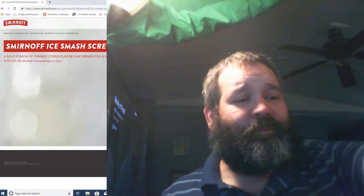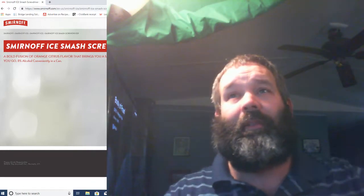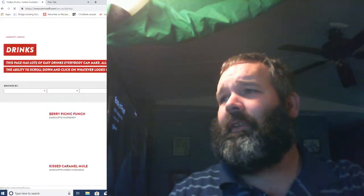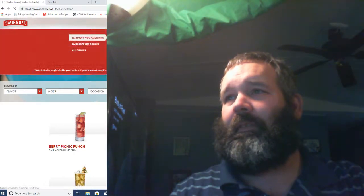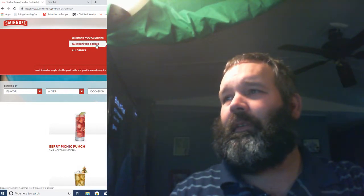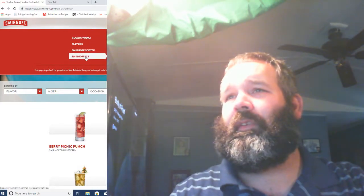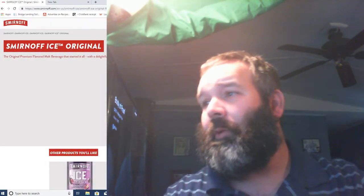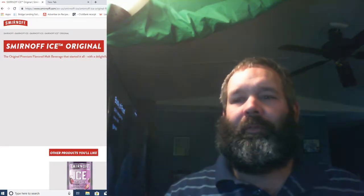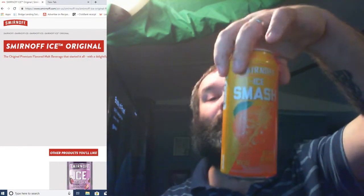These are big — one pint, so 16 fluid ounces. Normally you get 12-ounce bottles. The original Smirnoff Ice, I don't think it's 8% — normally the ones you get in the bottles are four and a half percent ABV.